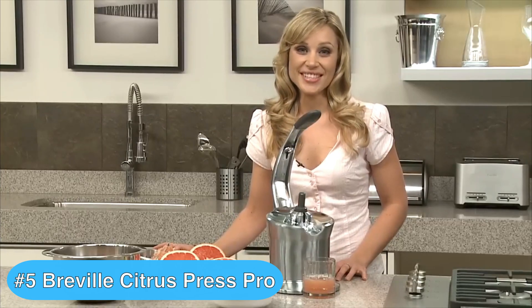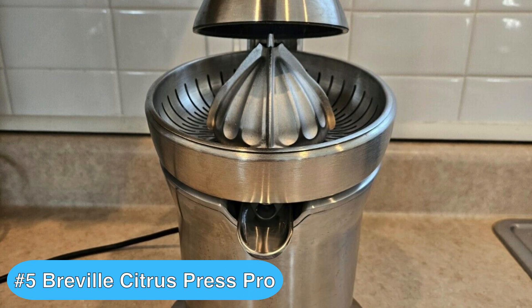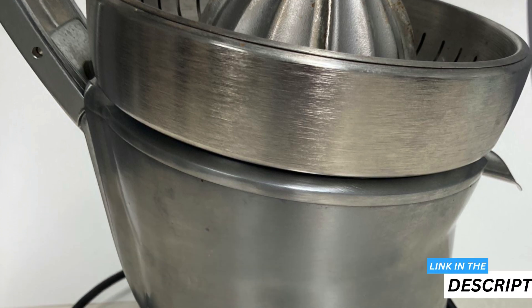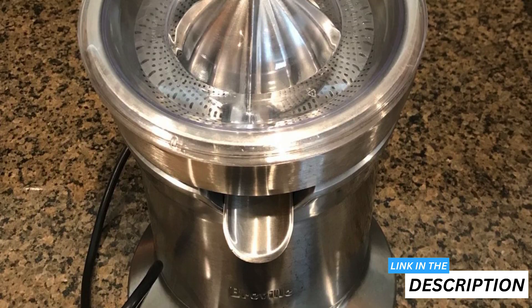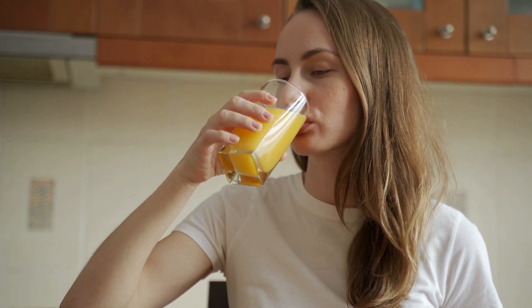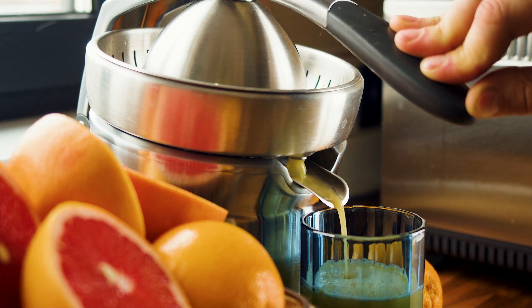If you're looking for a juicer that effortlessly combines performance with sleek design, the Breville Citrus Press Pro is a major contender. When I first laid my hands on this juicer, the solid build was immediately noticeable. Despite its compact size, it's got a weight to it that screams durability, and the brushed steel finish makes it a real showpiece on your countertop. Juicing oranges for my morning OJ required minimal effort thanks to the arm mechanism — it's designed to do most of the work for you, which is a refreshing change.